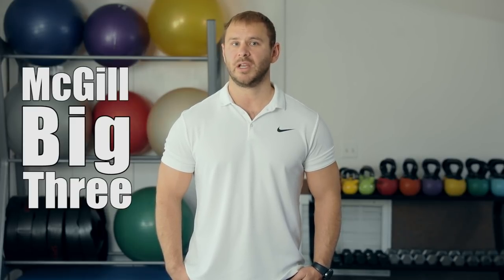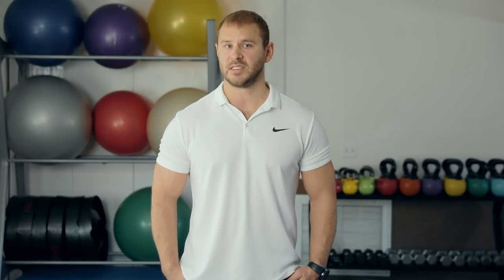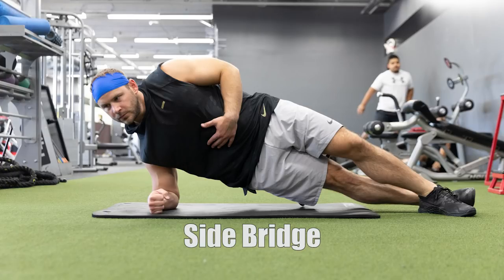Using what have become known as the McGill Big 3 spinal stabilizing exercises, we can safely and effectively build the core to prevent and manage low back pain. These three exercises are known as the McGill ab raise, side bridge, and the bird dog.